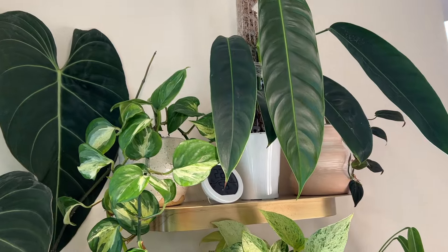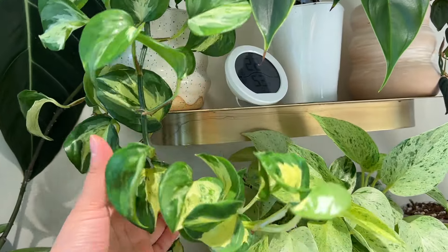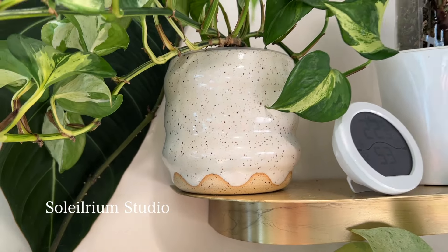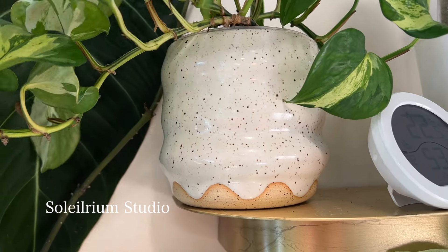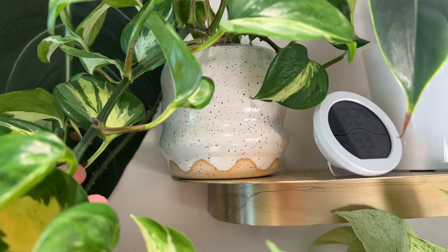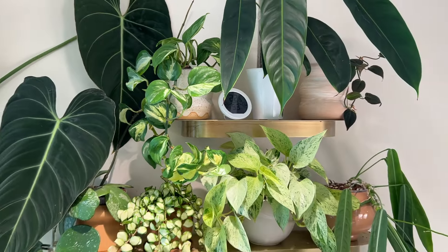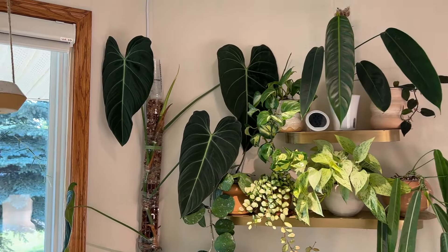Beside that Philodendron we have a Manjula pothos which is draping beautifully. It's in a beautiful planter by Solarium Studios — yes, this is a planter that I made myself. I really like how speckled and wavy it is, and I like that wavy dripping effect as well — it's almost like ice cream melting. So that's it for that shelf.